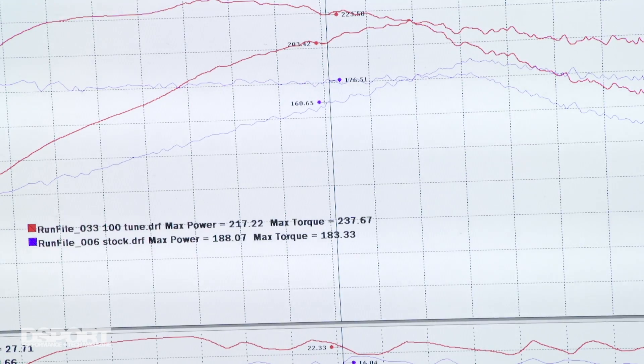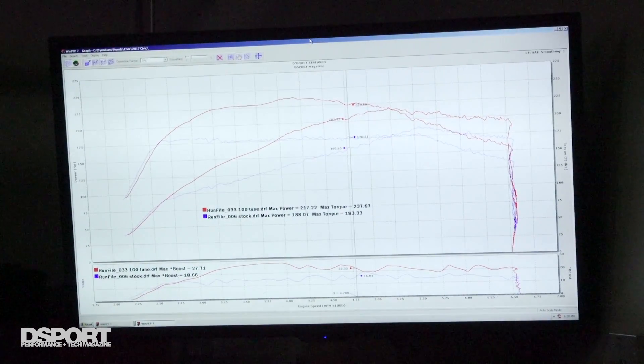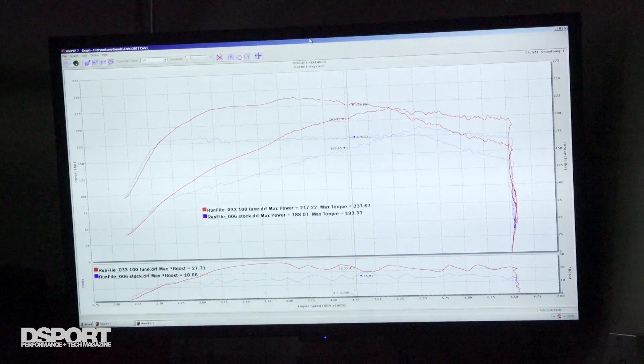We've just completed our runs with the high-octane fuel and the results are great. We've now hit 237 pound-feet of torque in the mid-range, which is pretty phenomenal for a 1.5-liter engine — that's V6 torque out of a 1.5-liter engine. But we're not really making much of anything at the top end; I have a feeling that we're past the efficiency range of what the turbocharger has been designed to operate in.